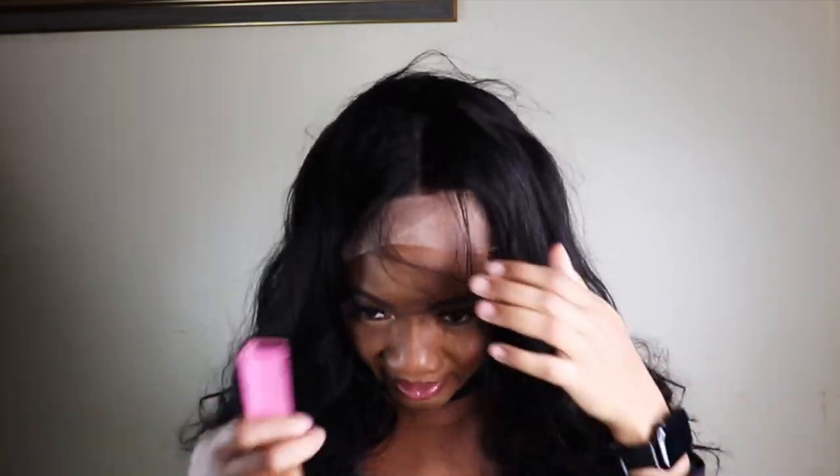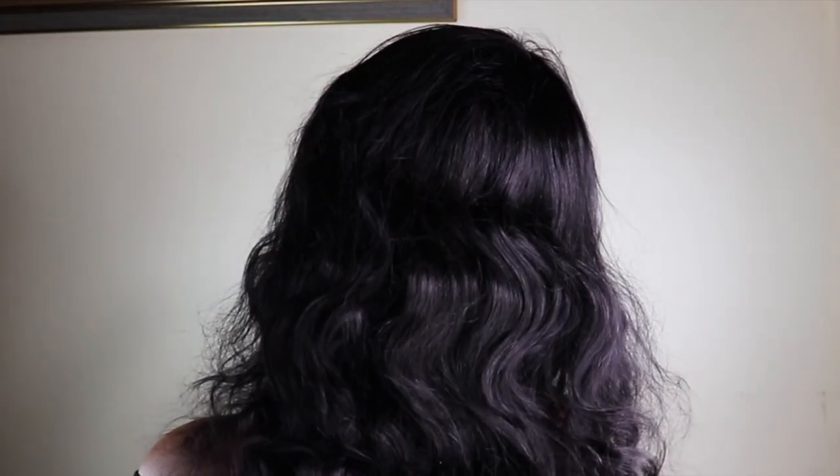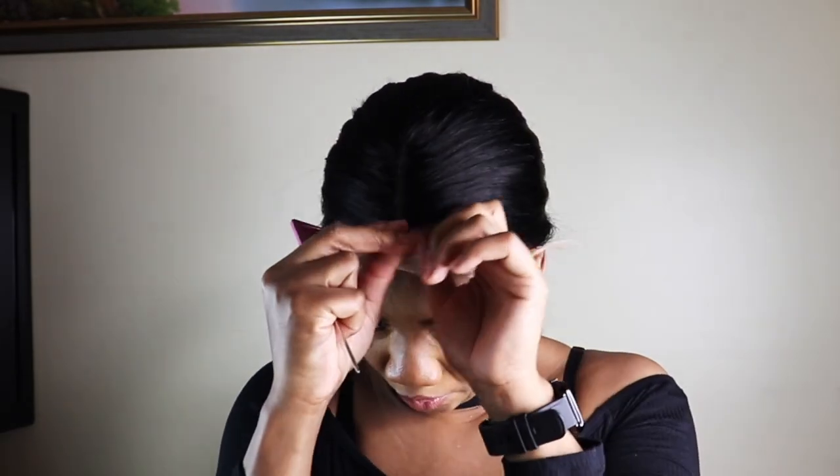Or you could part it that way, or just leave it as it is. This is all the bag is left in, and this is how it looks on the back. I'll go ahead and put this wig in a ponytail, and then I'll go ahead and remove the excess lace.